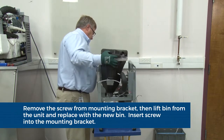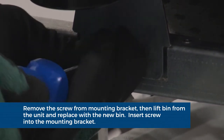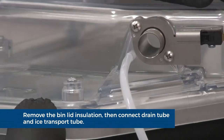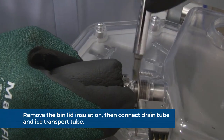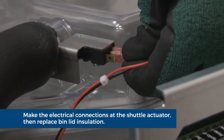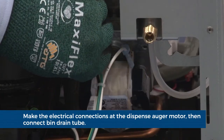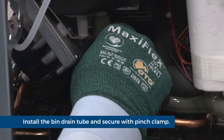Place the new bin into the unit. Replace the screw in the bin mounting bracket. Remove the bin lid insulation. Connect the vent tube. Carefully push the ice transport tube onto the coupling and tighten the band clamp. Make the electrical connections at the shuttle actuator. Replace the bin lid insulation. Make the electrical connections at the dispense auger motor, ensuring the ground wire is firmly attached. Install the bin drain tube and secure with pinch clamp.